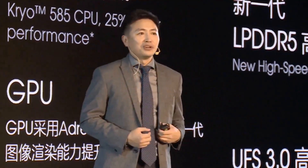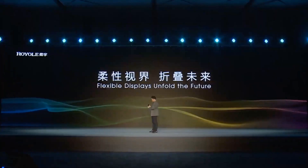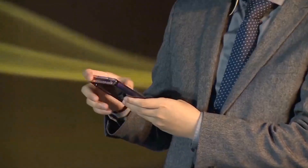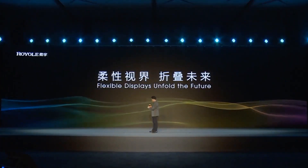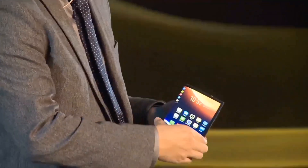I actually have the FlexPi 2 in my pocket. It's a lot thinner than the earlier generation, and it's lightweight. There's no gap for the hinge.